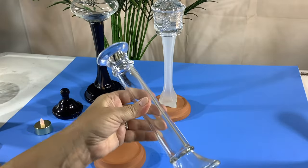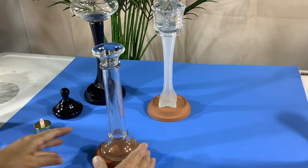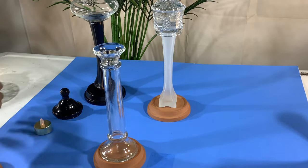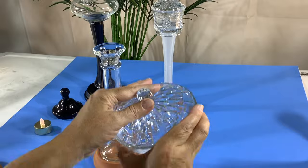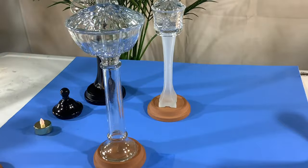We're going to make three of them today just to show some variations. Here is a different bud vase, the same terracotta drip tray, and just a bigger candy dish, so you can see the different results you can get.